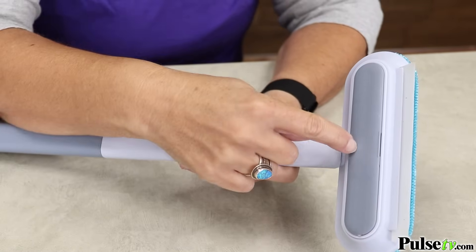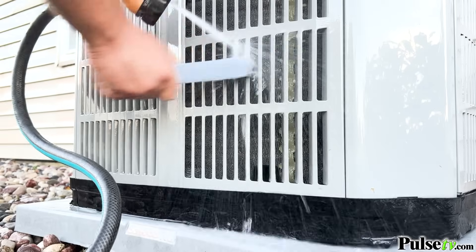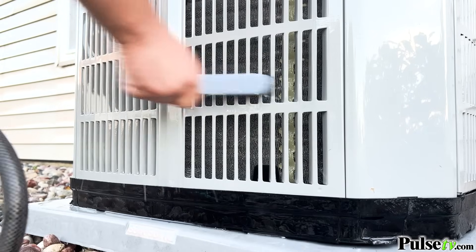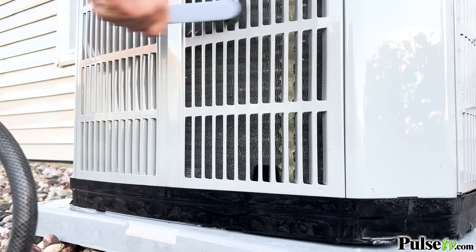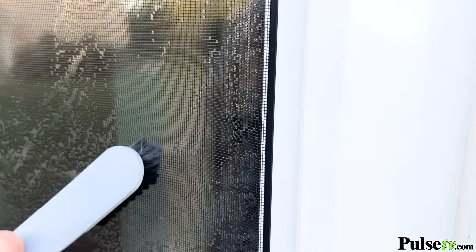First, on the back of the brush is a crevice tool. You simply pop it out and you're ready to use this on all kinds of things like window seals, door rails, air conditioning vents, and anywhere else you want to do fine detailing.